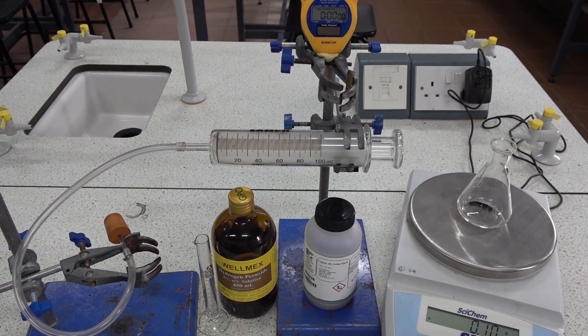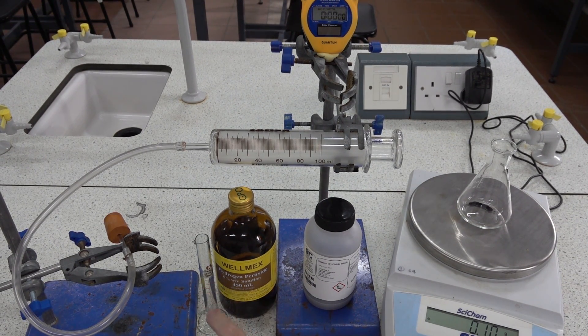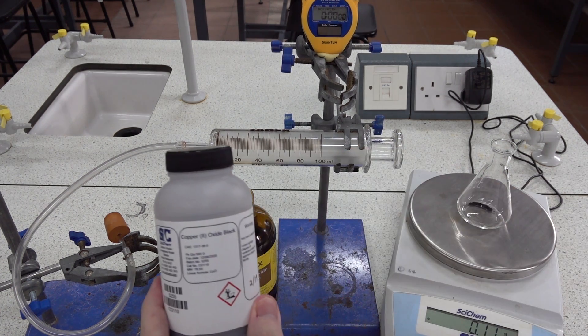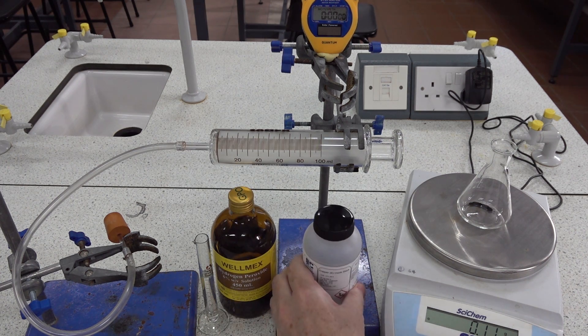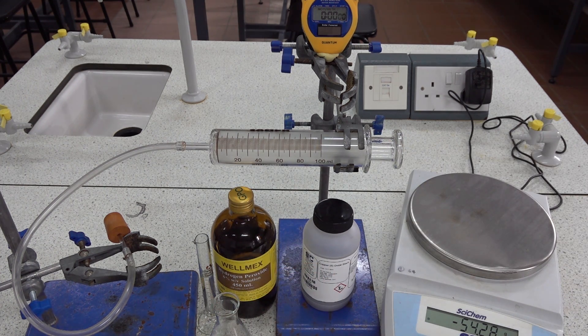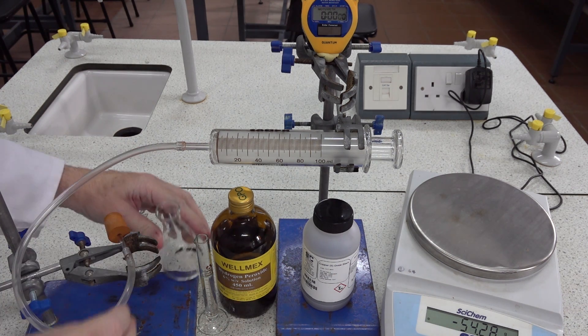Catalyst for the decomposition of hydrogen peroxide. We've got 10 cm³ of 6% hydrogen peroxide in the measuring cylinder and pre-weighed 0.1 grams of solid copper(II) oxide in the conical flask. Clamp the conical flask into position.